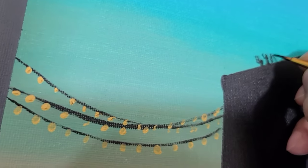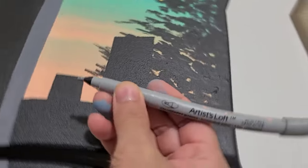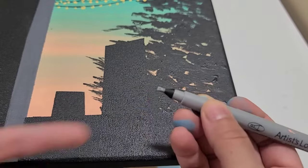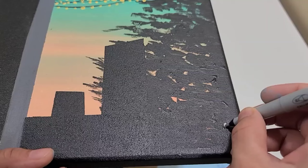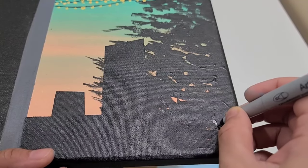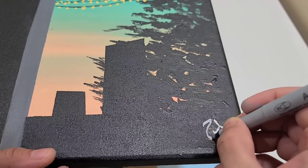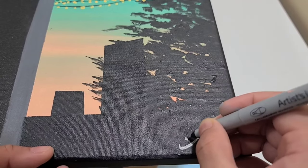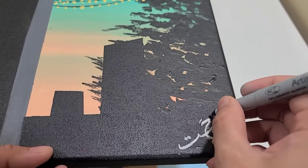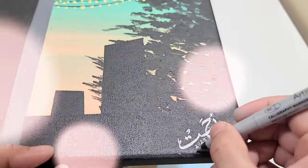This is an artist's paint marker — it has a chisel tip and it's very easy to write with. I really love this marker. I wrote my name with it, and there we go — my signature is on the painting.